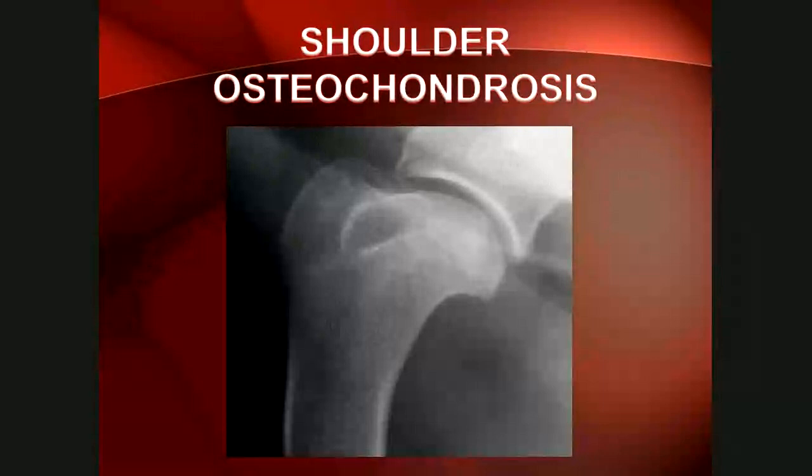Here are examples of shoulder osteochondrosis. The caudal third of the humeral head should have a smooth outline — in one case it is flattened. In another example, there's a very large radiolucent area over the caudal humeral head with two slivers of mineralized material overlying it, consistent with a flap of cartilage that has broken off and mineralized — this would be OCD. On the right-hand image, there's only a saucer-shaped defect in the subchondral bone without an overlying flap, consistent with osteochondrosis.